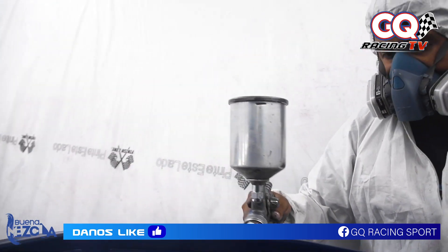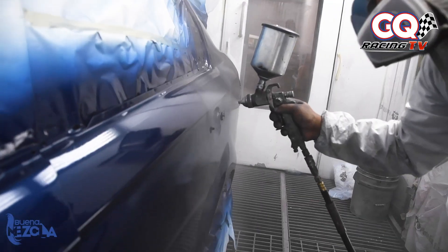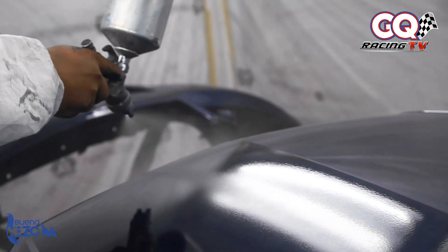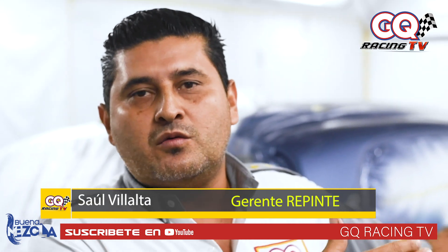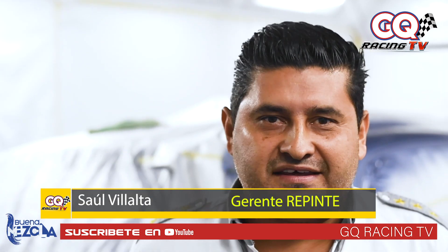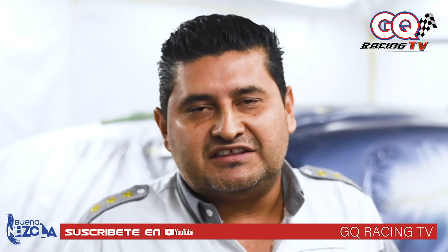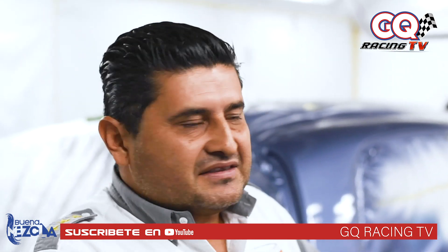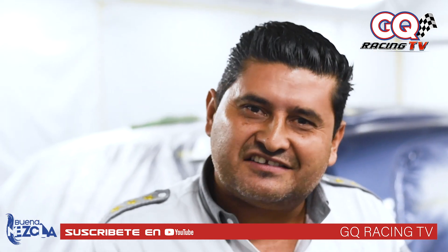Pero para todas las personas que tienen esa duda de dónde les pueden realizar ese trabajo de manera espectacular, así como estamos viendo en las pantallas en este momento, invitémosle a que nos visiten acá en Repinte, el taller de enderezada y pintura de GQ Racing Sport. Claro que sí. Amigos, nosotros estamos ubicados en Boulevard Santa Elena número 20, frente al Grupo Q, a un costado del Holiday. Venga, atendemos carros asegurados y no asegurados, vehículos las 24 horas, tenemos recepción, un servicio especial de clientes asegurados y no asegurados. Acérquense, va a ser un placer atenderlos, de verdad que sí.